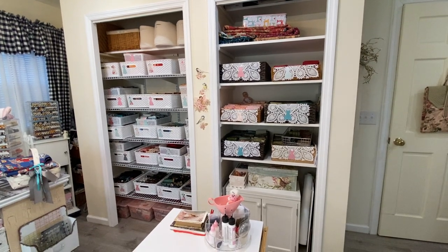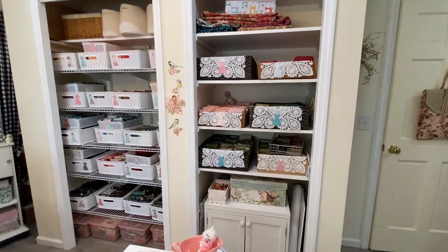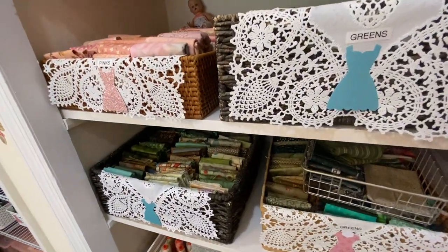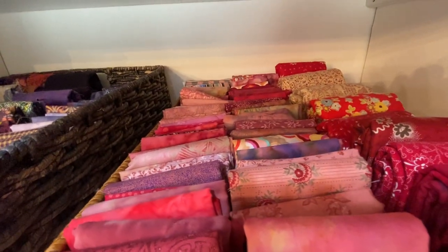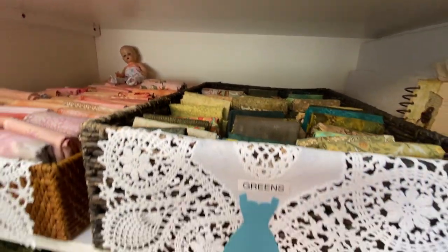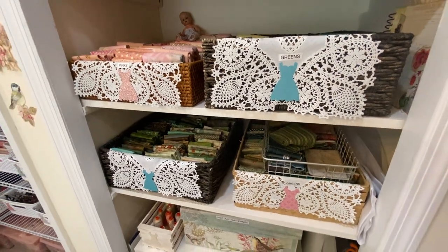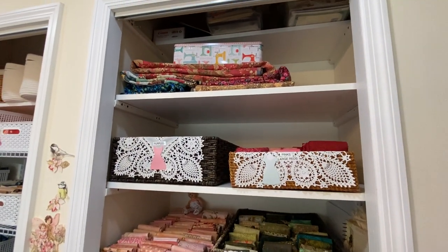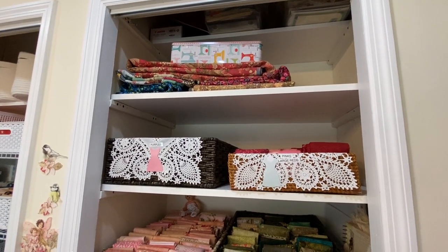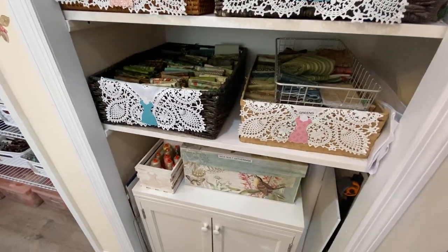I have them all organized by color so that it makes it very easy for me to get the fabric colors that I'm looking for. In here we have greens in both of these baskets, and more greens and pinks, purples up here, pinks and reds here. These doilies are plastic doilies that were given to me by our doctor's wife — she gave me those years ago, and I love using them in these baskets, I think they look pretty. Up there on the top I store some quilts, and a Lori Holt tin where I put all the different cut pieces for whatever project I'm working on.